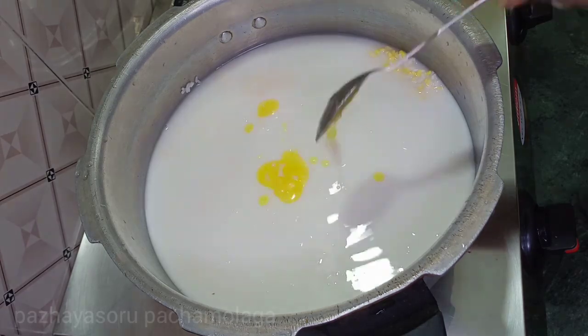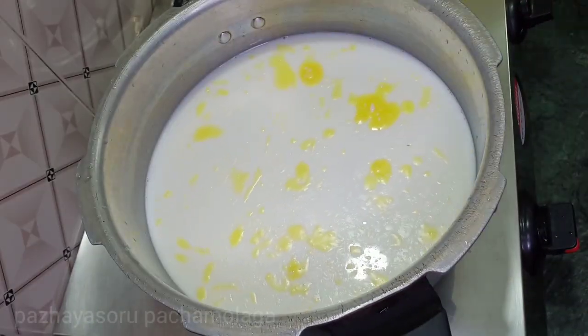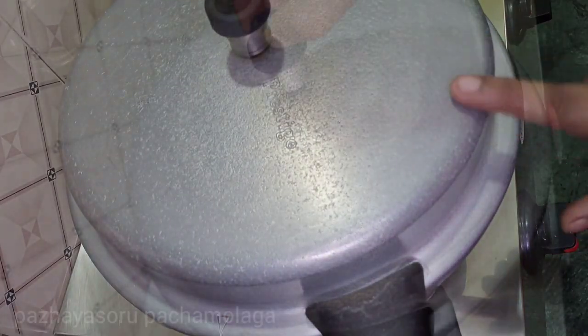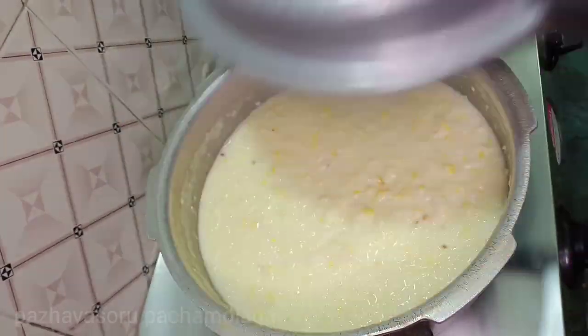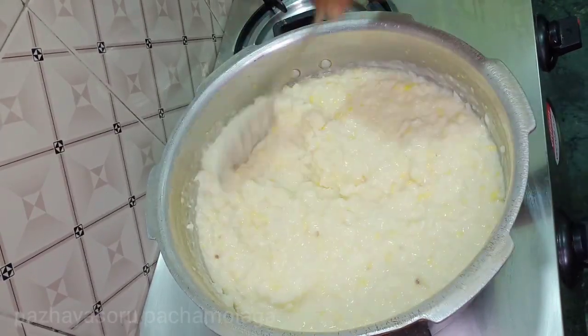Now, let's dip 1 tablespoon in a pot. Put a cooker on the top and put 4 whistles on the top. Open the top and let's see how it looks on the top.